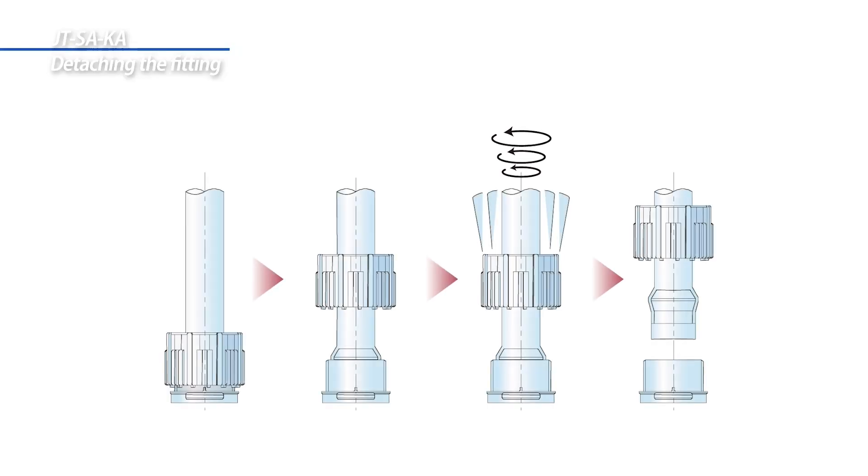To disassemble the fitting, first fully detach the union nut from the fitting. Turn the tube in a circular motion until it can be pulled out of the fitting.